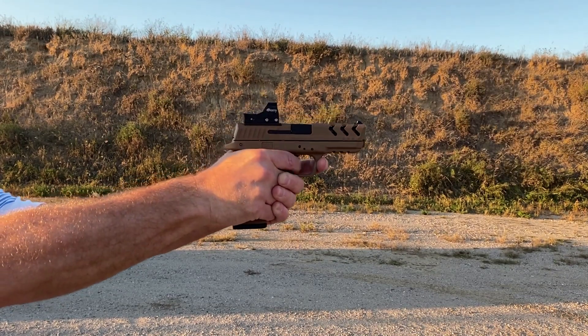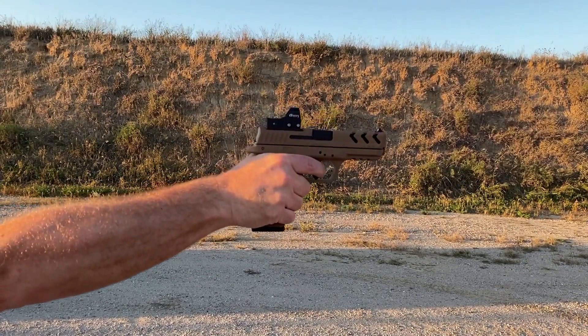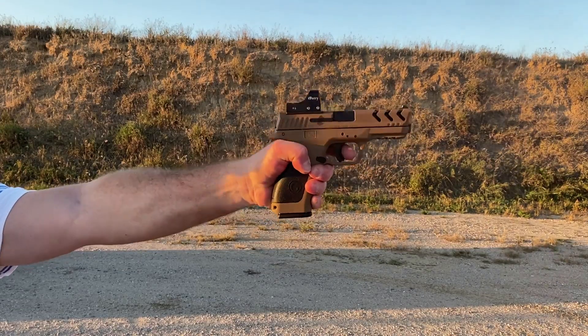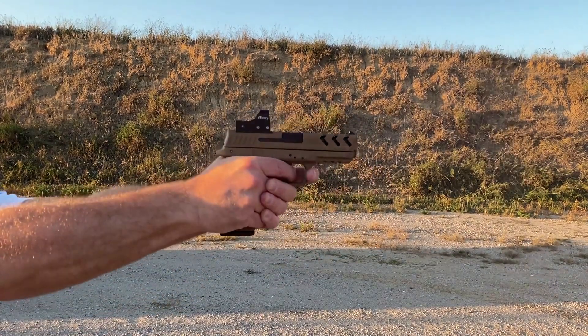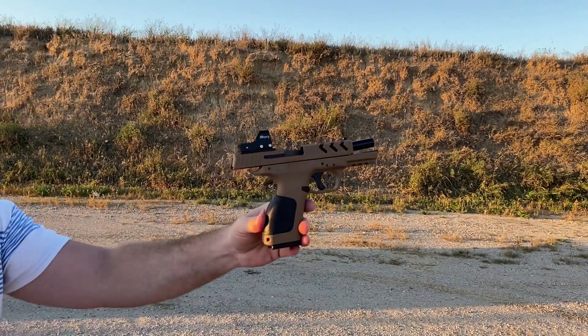Overall, I was impressed with the MC28's shootability and reliability. It shot pretty much like a Glock 19 or a Glock 17 — it's a fun gun to shoot. The MC28 is quickly becoming one of my favorite range guns. If you are looking for a gun and you're on a budget, I would highly recommend checking out the Grissan MC28.